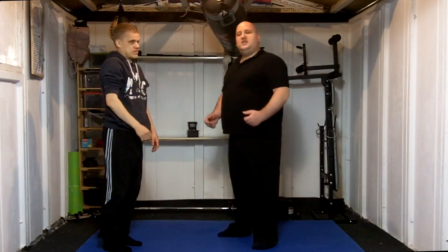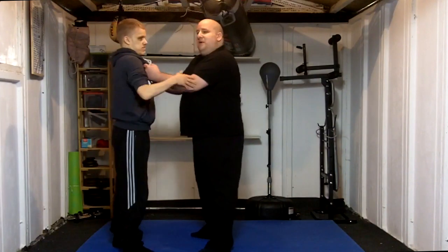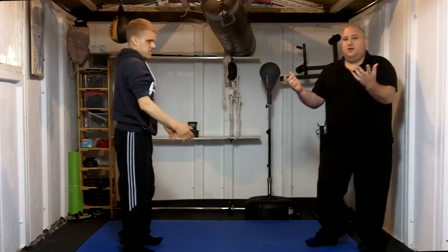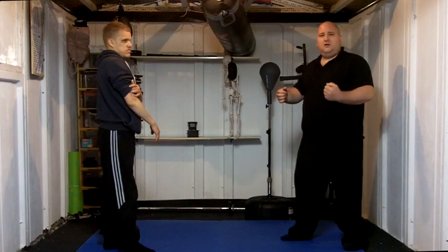With certain other pressure points, you can get somebody down and keep them pinned. I don't really think you're looking to pin somebody with this one. Like I said, it comes from a lapel grab. Once he's actually got the reaction of me going down, that's all it needs — he can make his escape. You've got three sort of types of actions you can use on pressure points.